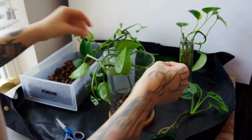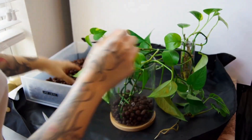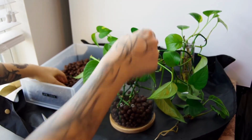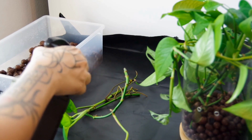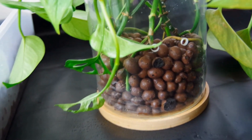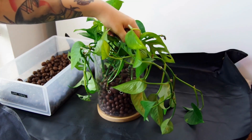Now I'm filling in a little more LECA before adding in our rooted cuttings. First I'm cleaning the roots with some three percent hydrogen peroxide to make sure we're not introducing any bacteria. I'll carefully add those in, and you can see the roots and stems are pretty low in the pot.